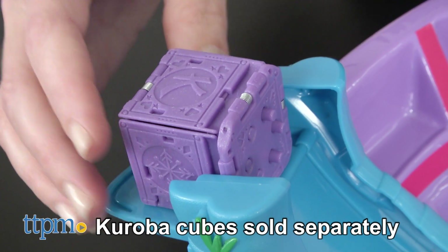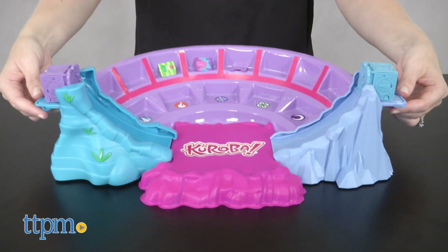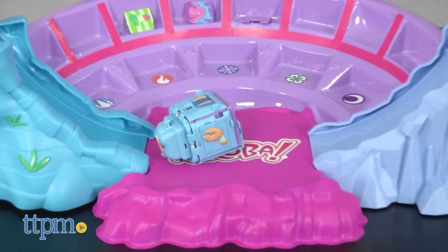Place battle-ready Kuroba cubes onto the two launch platforms and lift each platform to slide the cubes into battle. The winning cube will capture the other cube.